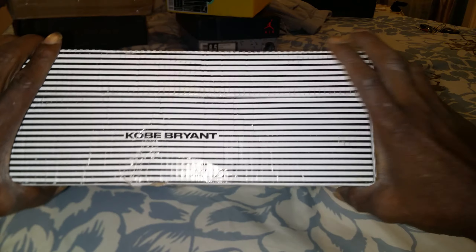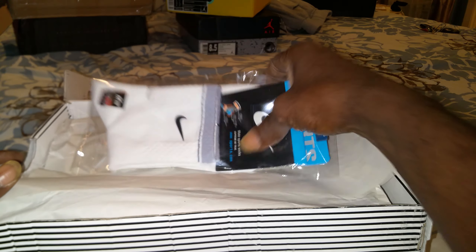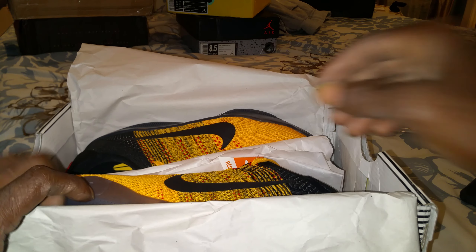The box came pretty good. I want to give a shoutout to my girl Miss Wong over there on AliExpress, because she be taking care of me man, she's doing me justice. Okay, here they are.